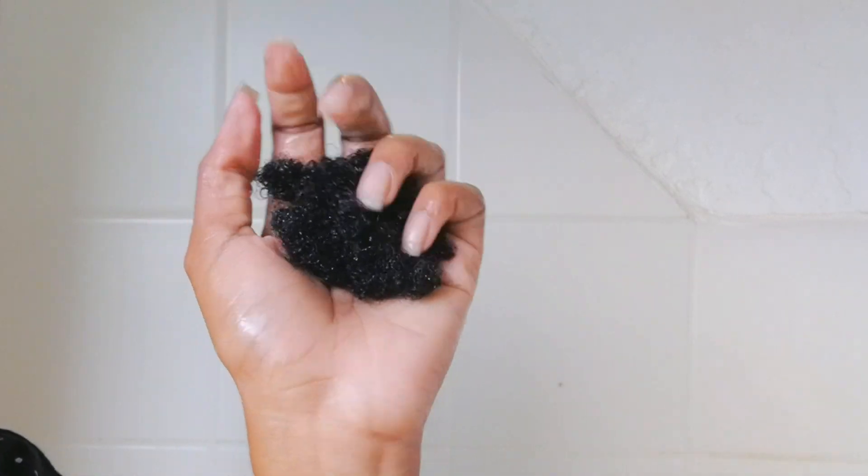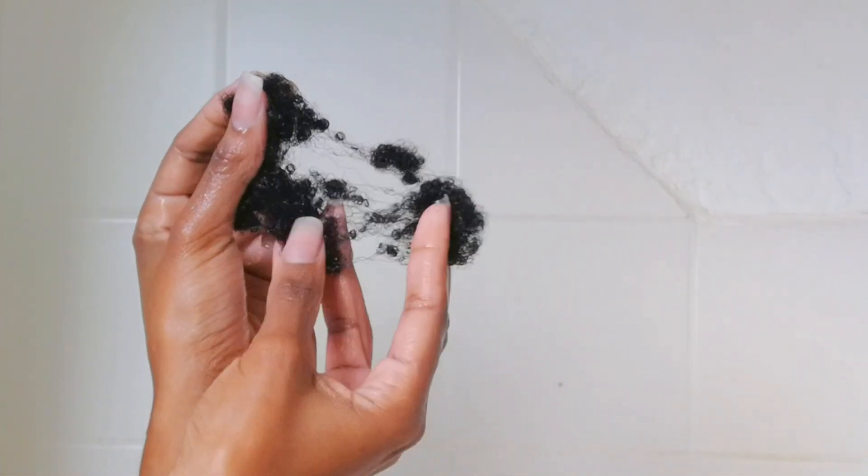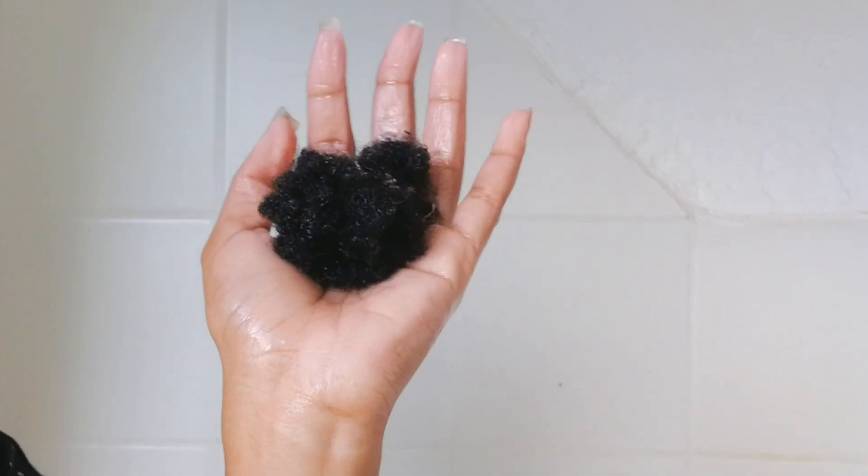This is how much hair I lost during the wash day routine, which is pretty decent — we lose 50 to 100 strands every day, so this is normal for having braids in for about two months. While waiting for the deep conditioner to do its thing, I'm actually in a church service doing praise and worship.